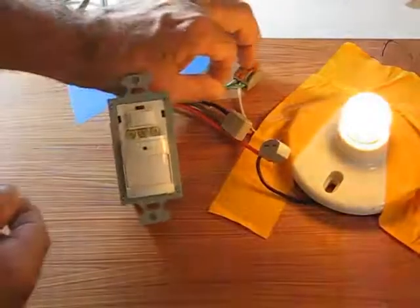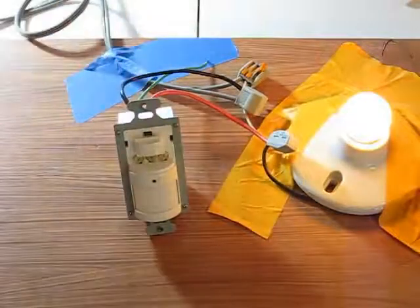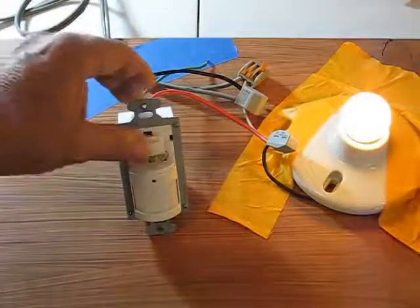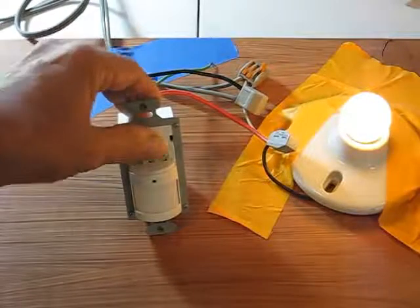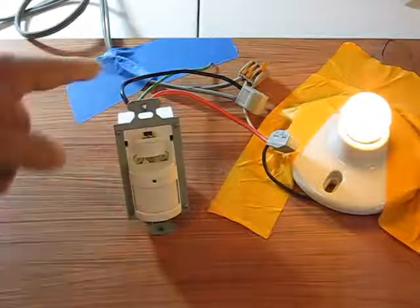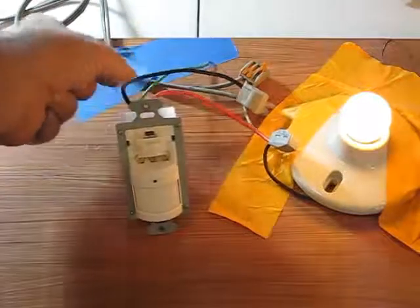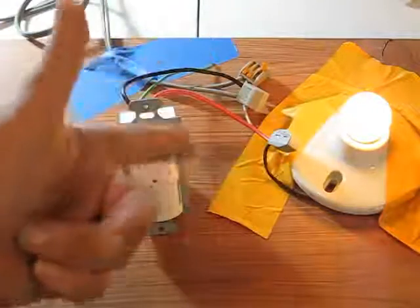I'm pretty sure we're powered through ground. The device is no longer functioning — the winky light is gone. But its default, when it loses its path for current flow from the hot, is to simply turn the light on. Very interesting.